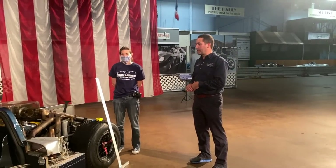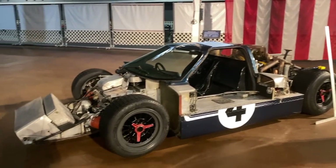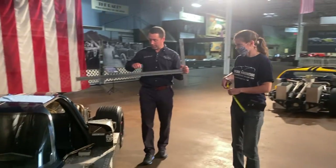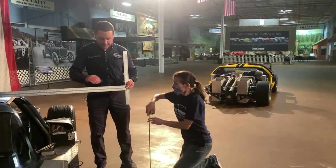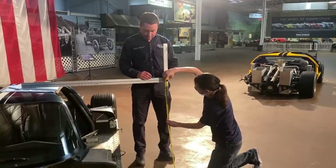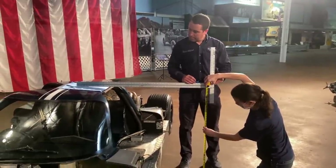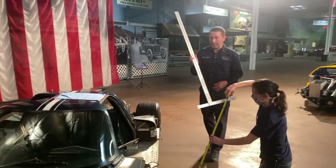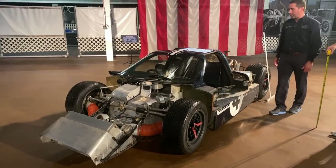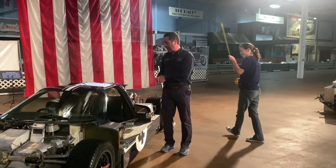Now we're in front of our 1967 Mark 4 GT40. I have an assistant here, Cecily Cairns, and she's going to help me check the height of the car — which is where the term 'GT40' comes from. The original Ford specification was to build a car that was 40 inches or less in height for aerodynamics and Le Mans rules. We're showing just about 39 and three-quarters inches — just under 40 — so it meets the requirement.